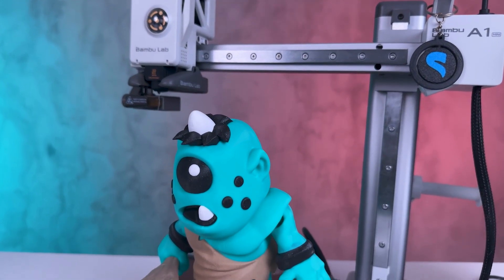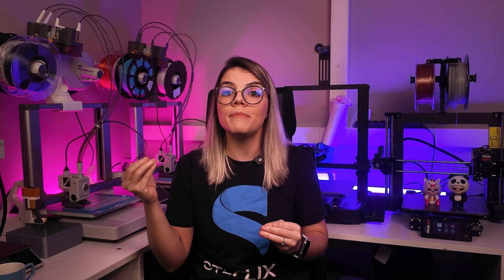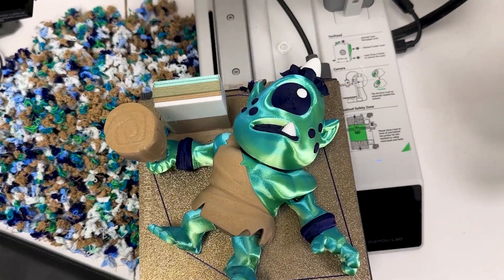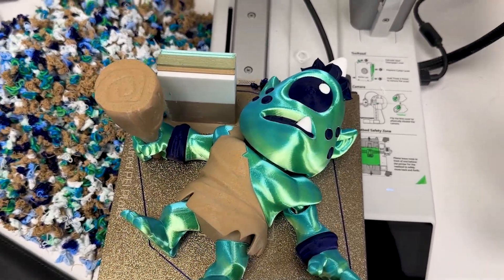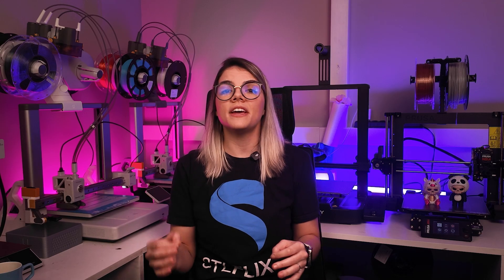Just comparing A1 prints — I haven't even compared Prusa versus Bamboo Lab yet. Even looking at this data alone, it's amazing how much room there is for improvement in multi-color technologies.